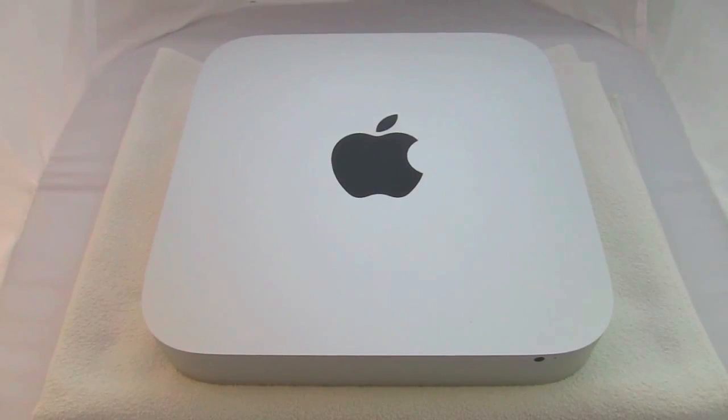This video is to show you how to upgrade your 2011 Mac mini's hard drive. This model is the mid-tier level — the Core i5 2.5 gigahertz.